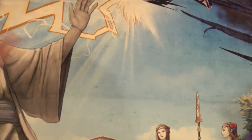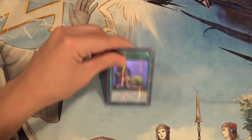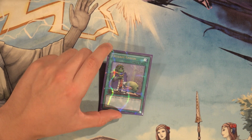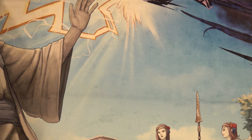Our last two spells are Monster Reborn — one of the best extenders you could have — and one Upstart Goblin, because we want as much consistency as possible, so we play the one Upstart just to get to our cards a little bit faster.